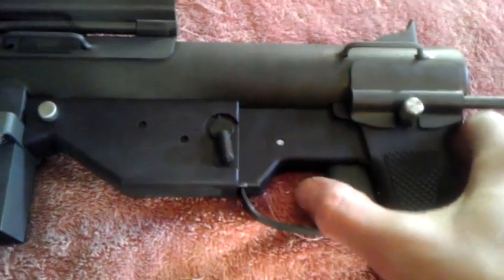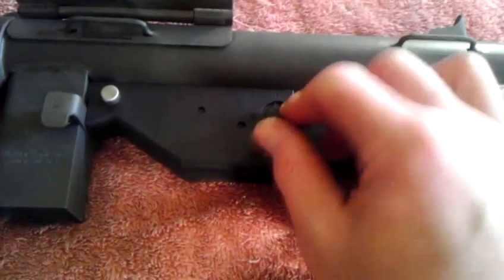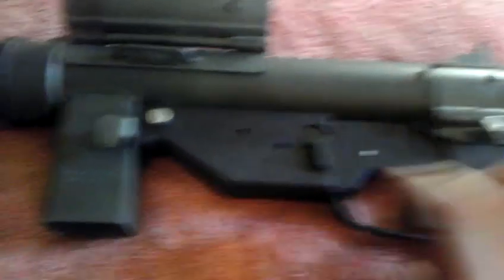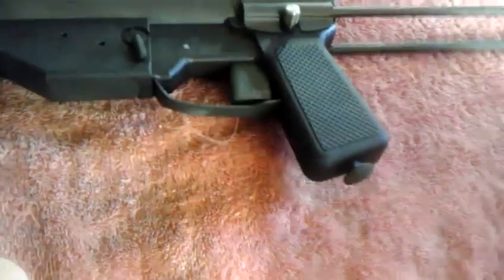I've never shot this thing — just never got a chance to get it out and shoot it. It's got a safe/fire button on it, and this button here is for takedown. Just a pretty cool-looking gun; I've seen them on the internet and YouTube, and seen them for sale.